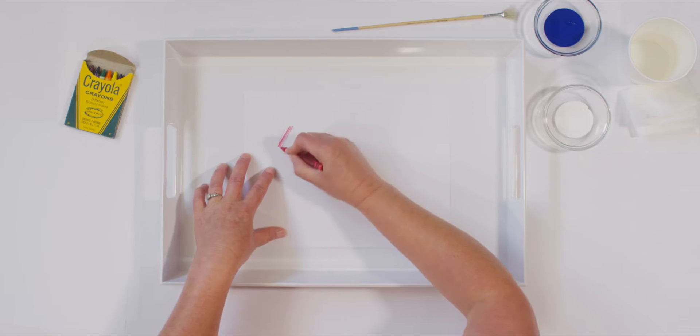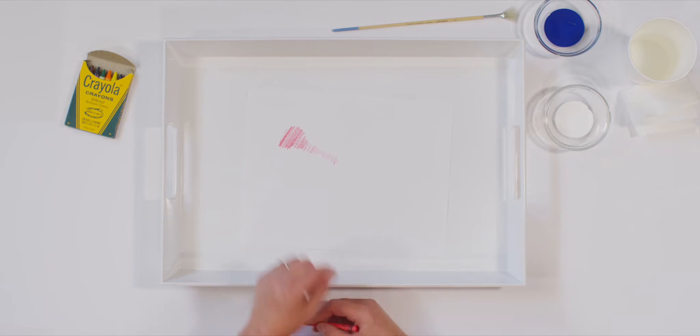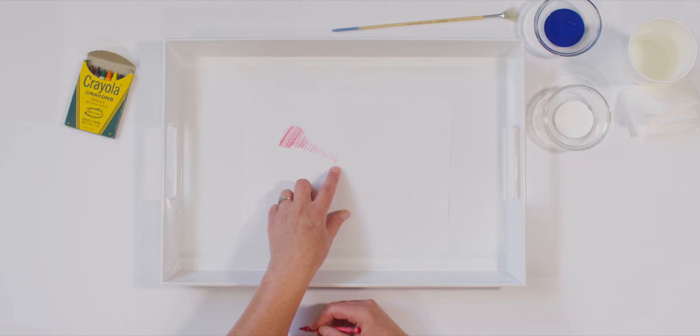Here we go. One, two, three. Tell your teacher what you notice about my coloring. Did you notice that my color red changed while I was coloring? The color is still the same, but it's just a little bit different. One side is darker and the other side is a lot lighter.